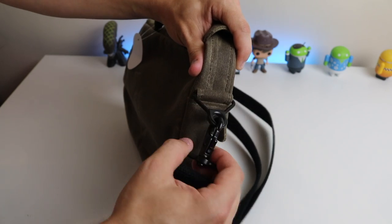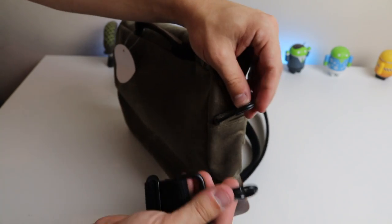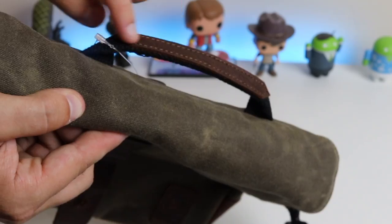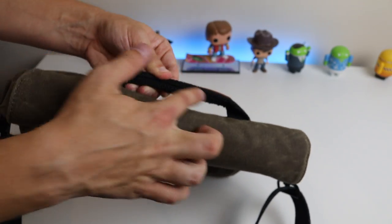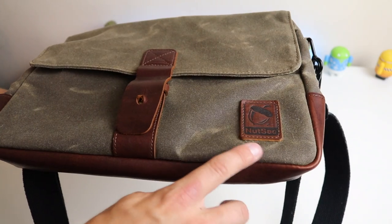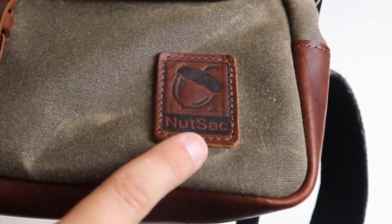The cotton strap is connected to a nice heavy buckle where you can take it off if you don't want to use it. It also swivels all the way around, which means you can twist the strap any way you like. On the top of the bag we have a nice carry handle — it's really sturdy, with heavy cotton on the bottom and stitched leather along the top. It feels like this will withstand quite a lot of weight.